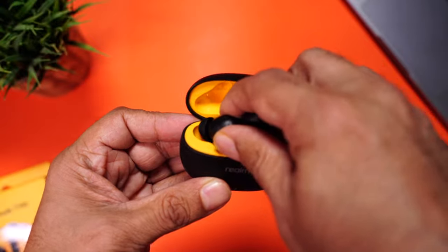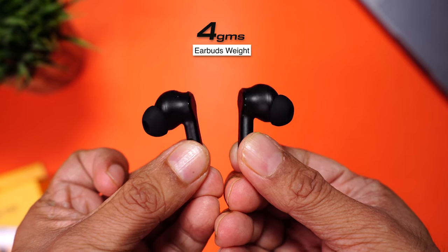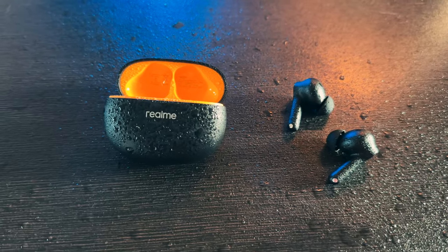The earbuds come with a buds and stem design. They're really light, with each bud weighing just four grams. There are two microphones on each earbud for phone calls. They come with an IPX5 rating, so mild splashes and sweat should be fine — ideal to be worn at the gym or for a run.